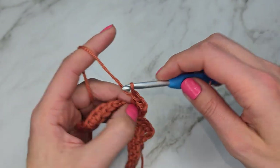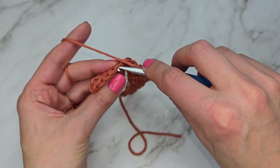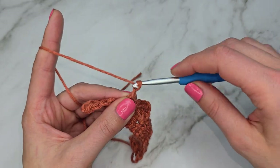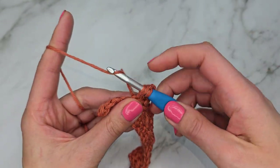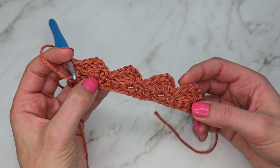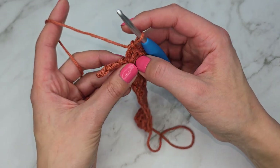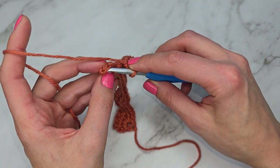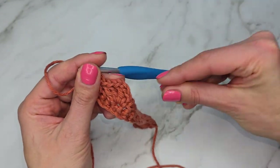Keep repeating the same sequence: skip three stitches, work one single crochet into the fourth one, then chain three and work three double crochets into the same stitch. Continue repeating until you have four stitches left. At the end, skip three stitches and work one single crochet into that very last stitch in the row. Row two is finished.